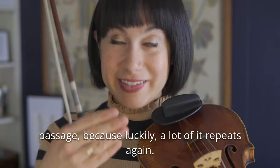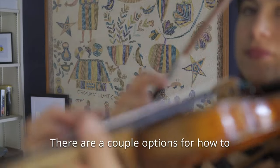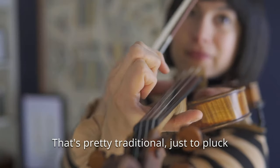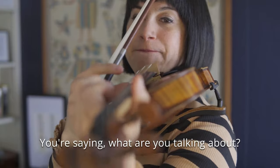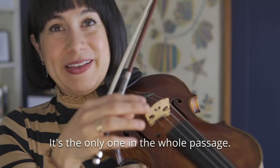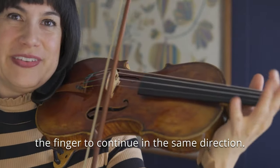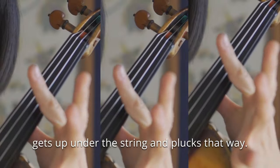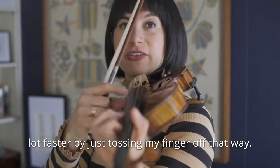Now we've gotten through the bulk of the passage because luckily a lot of it repeats, but of course there's this wonderful ending and I want to give you a tip on how to really finish this passage off with a bang. There are a couple of options for how to pluck this open A at the end — the traditional way is to just pluck the open A in the normal direction. I actually like to pluck it the opposite way. It's the only one in the whole passage I do this way because you're blocking this fifth, and I find it's just easier for the finger to continue in the same direction. But you have to have a callus on your left index finger — almost like a little hammer that gets up under the string and plucks that way. It actually enables me to play the passage a lot faster by just tossing my finger off that way.